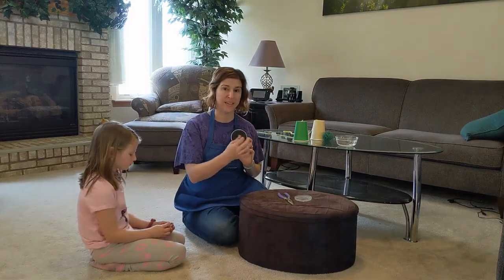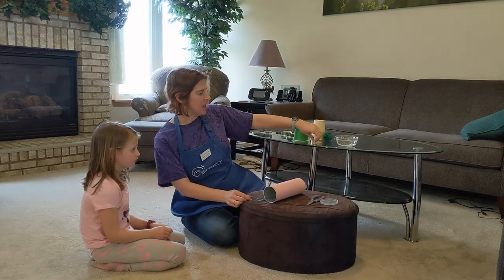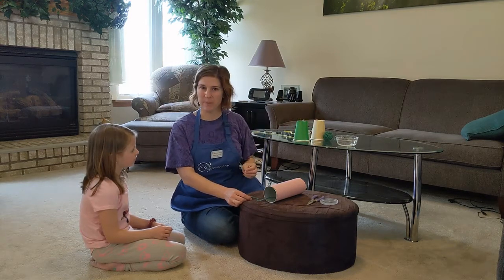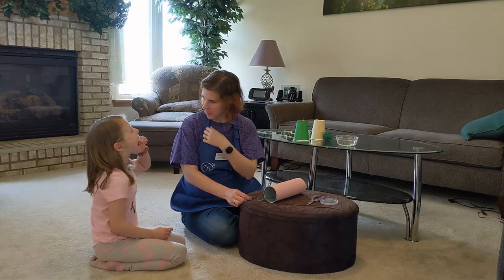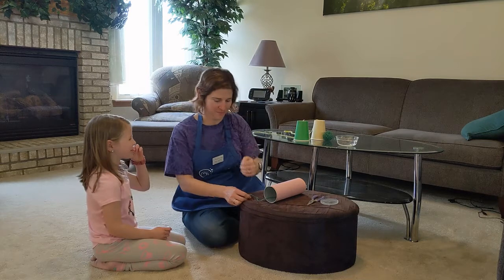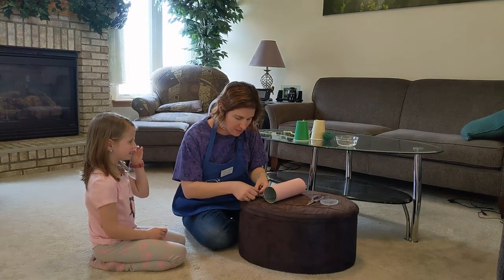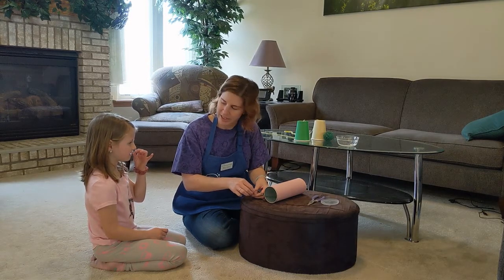Now take the open end — we need to tie this string to something to keep it from slipping back through. I use paper clips sometimes, but today I have a toothpick. I'm going to tie the string around the toothpick.